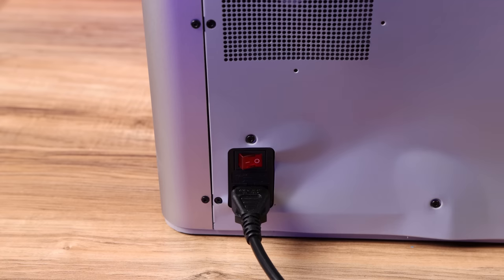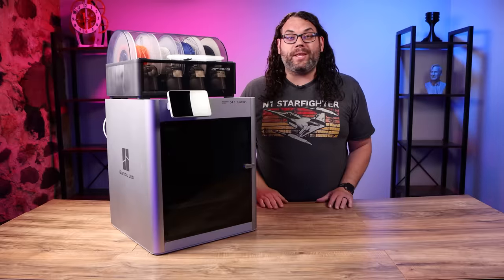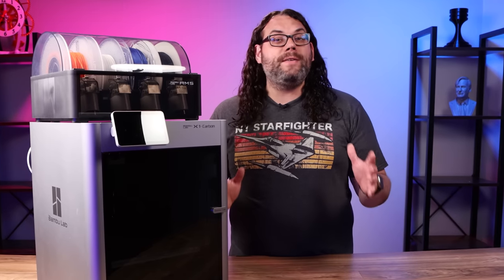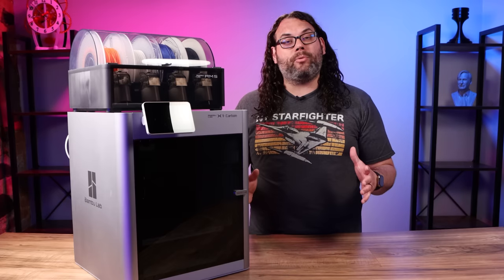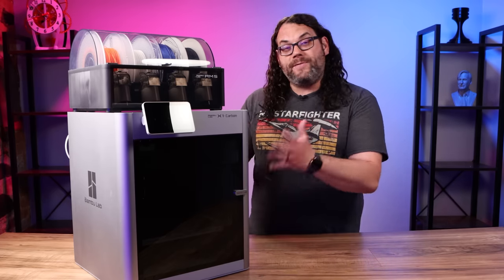Once you flip that power button on, the real Bambu Lab experience begins. The new technology starts with a calibration that's unlike anything I have ever seen before on a 3D printer. It's a frequency vibration test that sends the printer through a range of vibrations from low to high. It does this calibration to get the baseline for the active vibration control featured in this printer.